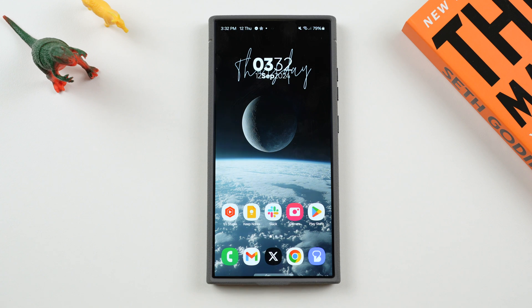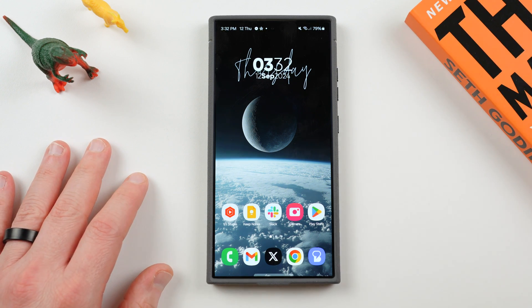What's up, YouTube? Jeff back in today with another exciting Samsung video for you guys. Today, we're talking about the One UI 6.1.1 update for the Galaxy S23, S23 FE, the Galaxy Tab S9 series, the Z Fold 5, and the Z Flip 5.